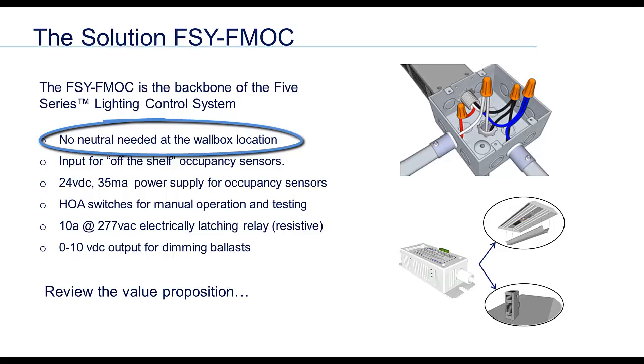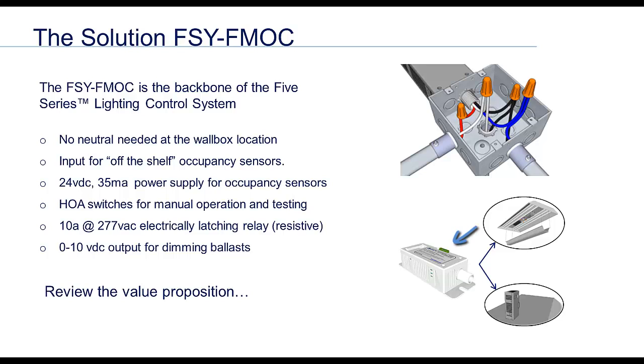Remember, even if there's no neutral in the wall box location, the FM allows you to install fully networked lighting control without pulling a single wire. The FM has a six terminal wheeling connector on the side. Two terminals are an input for an off-the-shelf occupancy sensor — it works with any three or four wire occupancy sensor available on the open market. The next two terminals are a 24 volt DC power supply so you don't have to buy or wire one for the sensor. The final two terminals are a zero to 10 volt DC output for dimming ballasts. This output will provide a control signal input for 40 to 50 conventional zero to 10 volt dimming ballasts.